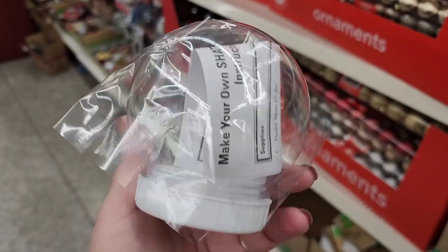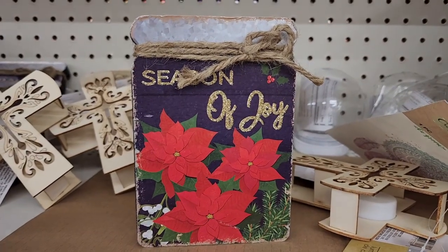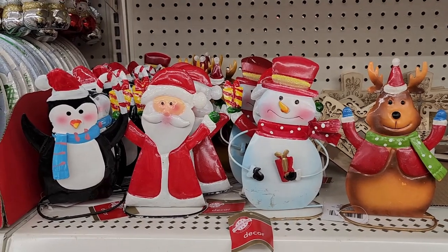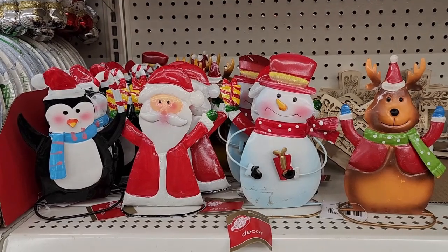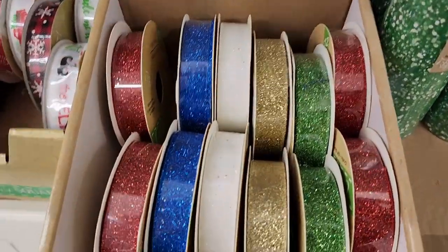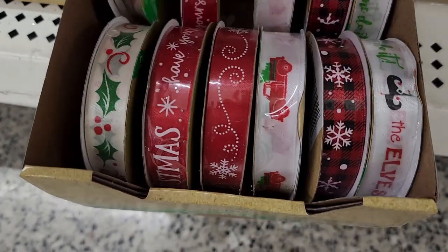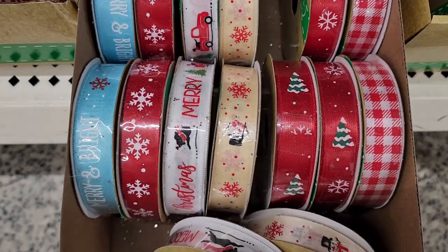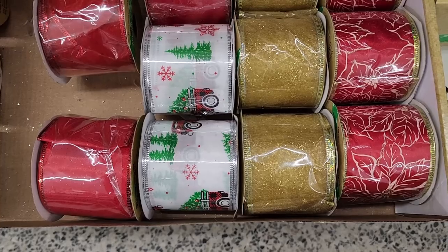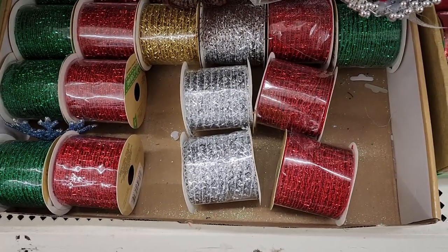There's a shatterproof water globe. They also have this ribbon — it's cute, like a wood sort with little metal people. And more ribbon and glitter ribbon — that's what I'm talking about! More really pretty ribbon. The glitter one is 12 feet, as well as these. This one is much wider and it's nine feet. And you have this mesh ribbon — nine feet.